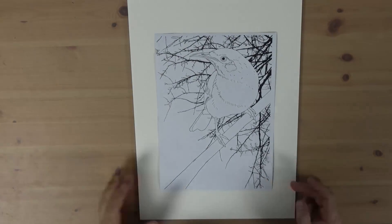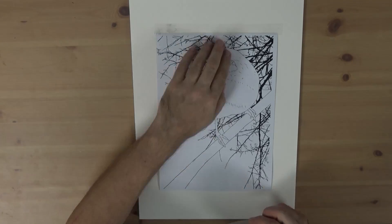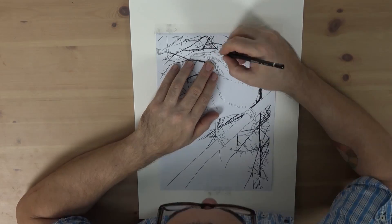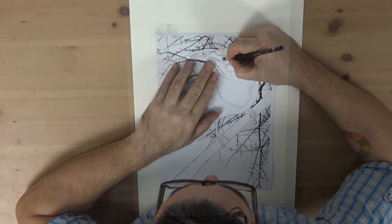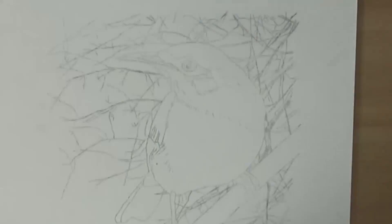I shade the backside of the PDF with a 6B pencil. I open up the pad, take the PDF image into position, and using a 2H pencil I retrace all of the elements in. I then gently remove the image sheet and we can apply the paint.